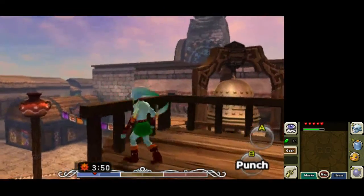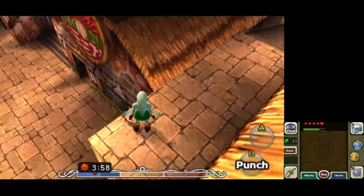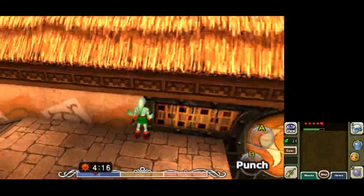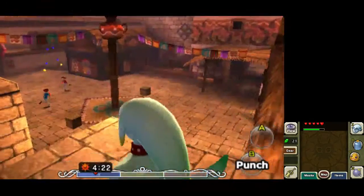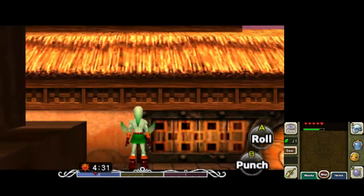Hey everybody, BenStevens56 here. So today I found that a trick we originally thought was new 3DS only is now good for the 3DS if you have a Circle Pad Pro or a GameCube mod that emulates Circle Pad Pro, because that second C-stick that you can use to control the camera lags the whole menu a ton. So we're going to use that to do some mass jumps to get into this milk bar, which is generally used for wrong warping into Stone Tower.